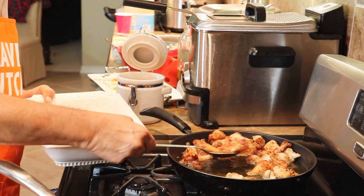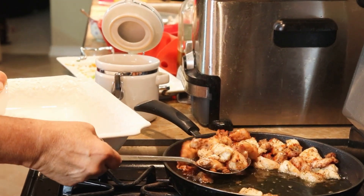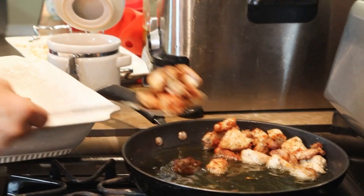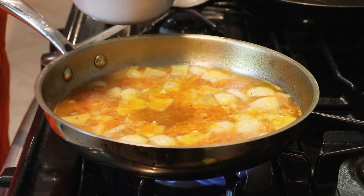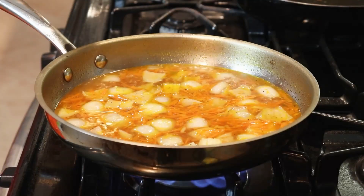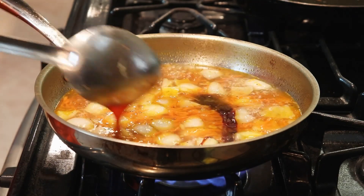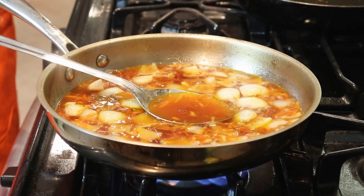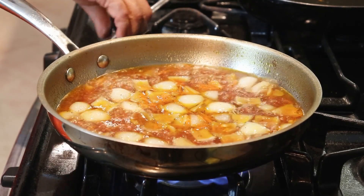Fried chicken is complete. I am just removing it from the frying pan. Sugar. Soya sauce. Sweet soya sauce. Sesame oil. Now we are going to add the cornstarch to thicken the sauce.